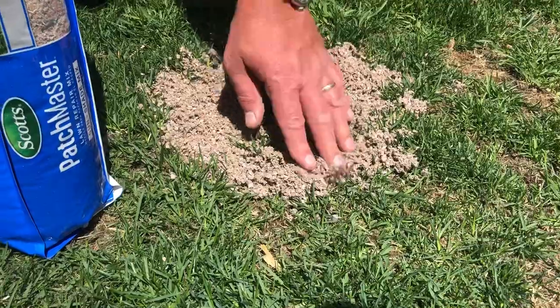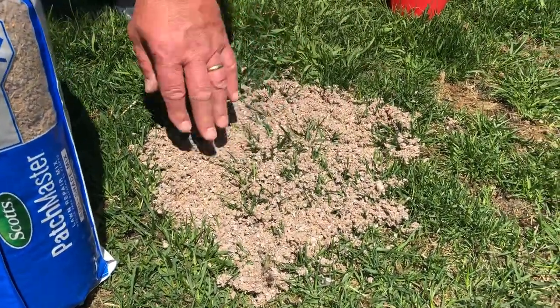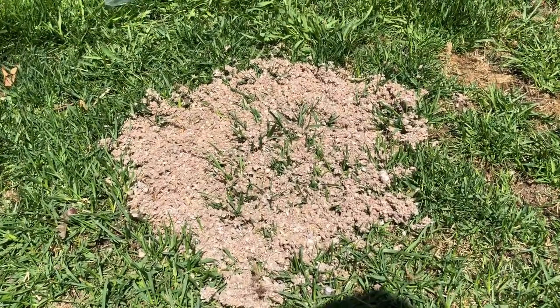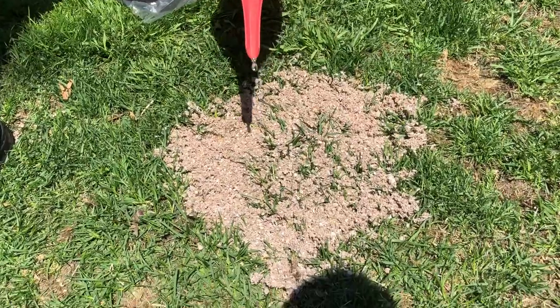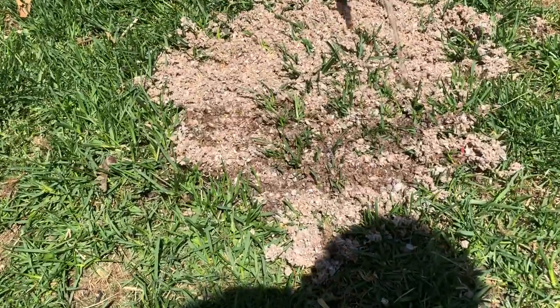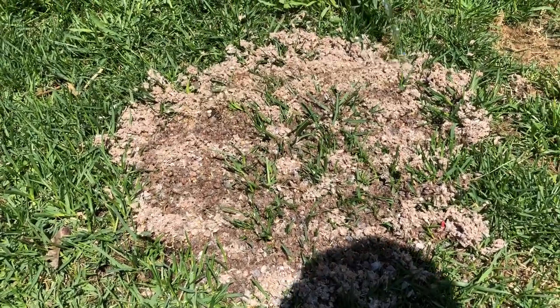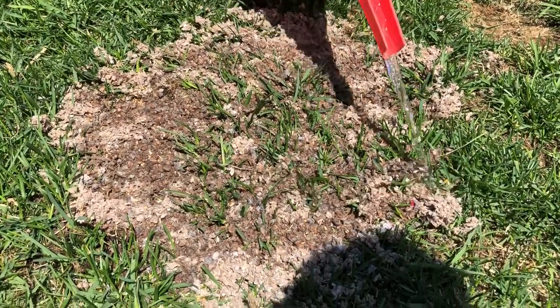You're going to go ahead and blend that in there. What's nice about the mulch and fertilizer is that if you just put seed down, you'd probably have to cover it with peat moss or something like that, because you don't want the birds to eat the seed. Now I just have a watering can for demonstration purposes, but you're going to go ahead and water this in. You want to make sure you're doing this patching after the soil temperature reaches at least 50 degrees, otherwise the seed won't germinate.